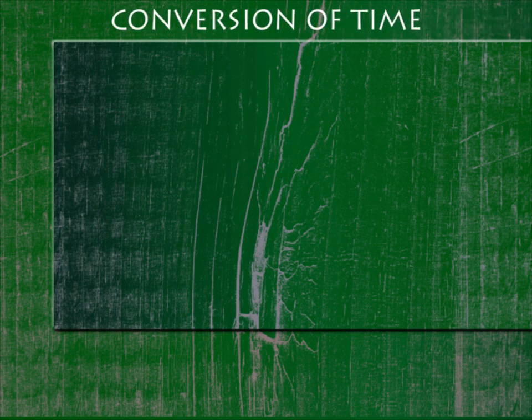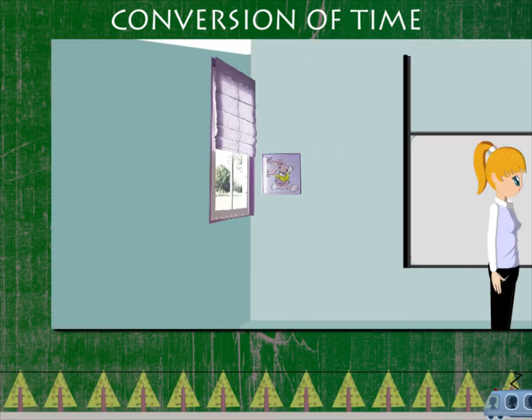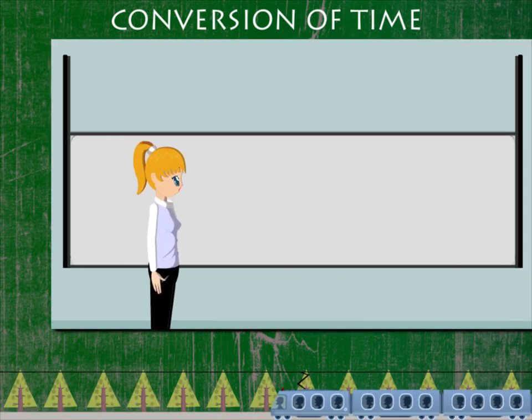Conversion of Time. Let's learn time conversion with teacher Nancy.